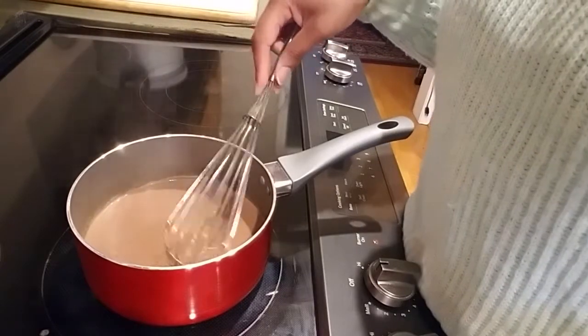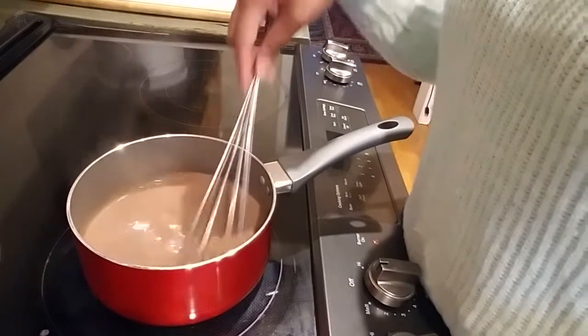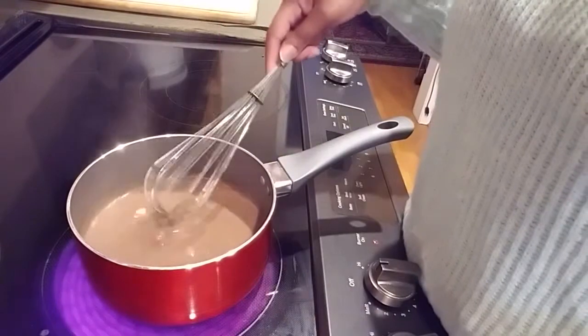I'm going to continue to stir this until all of our chocolate chips are nice and melted, and I will come back with the final product. Okay everybody, here is our final product — I'll tip it slightly just so you can see. I put a little bit of marshmallows on top, and it is a nice rich and creamy chocolate. That is our homemade hot chocolate.